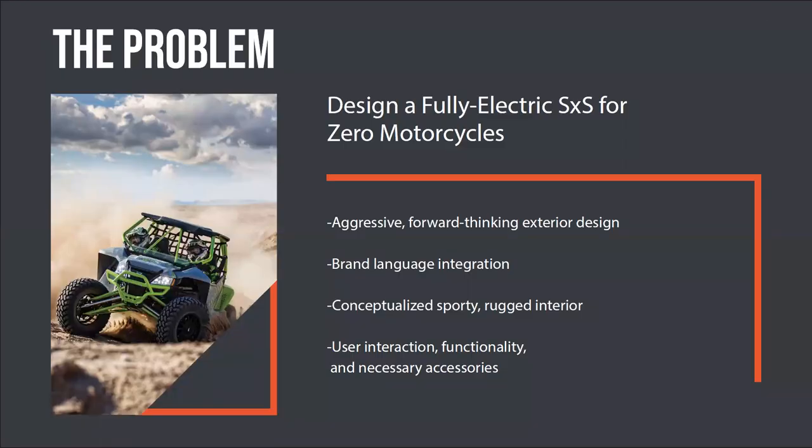The problem I wanted to address was to design a fully electric side-by-side for the company Zero Motorcycles — exploring what it would look like if they produced their own side-by-side based on their brand language. I wanted aggressive, forward-thinking exterior design as the main focus, integrated brand language, a sporty and rugged interior, and then user interaction, functionality, and necessary accessories to make this a complete package.